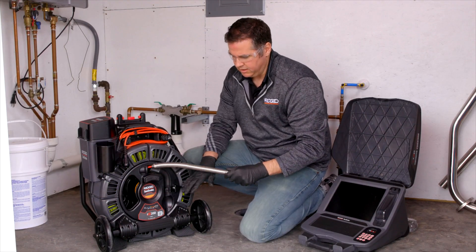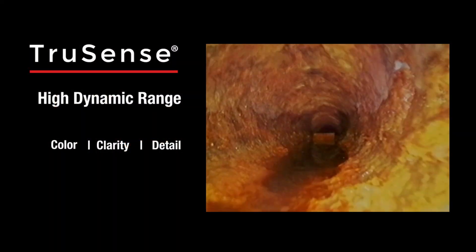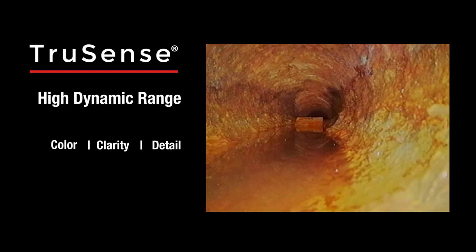It also comes standard with TruSense. TruSense delivers the high dynamic range image sensor and provides best-in-class color, clarity, and detail while in the pipe.